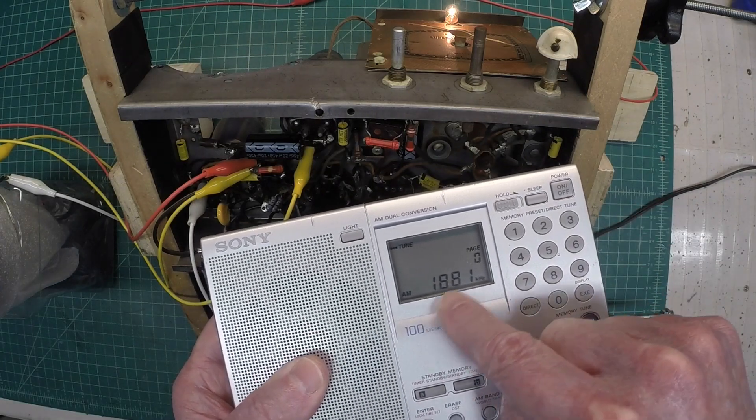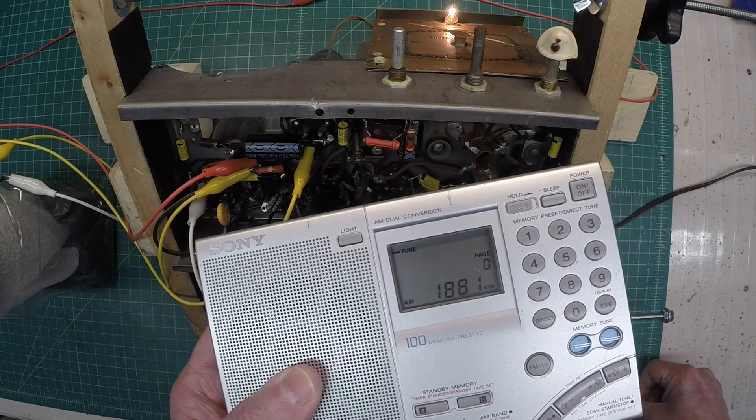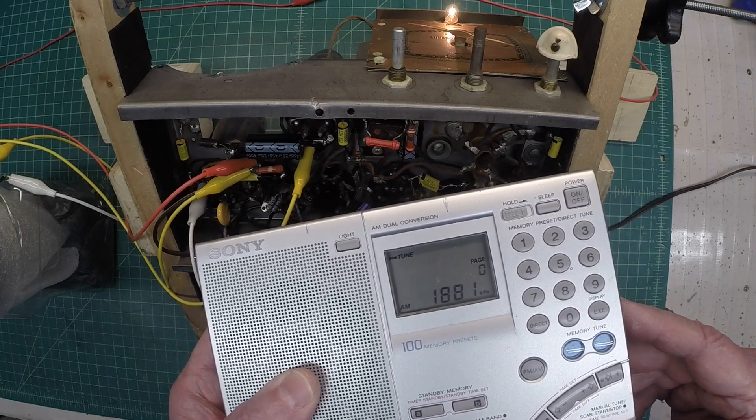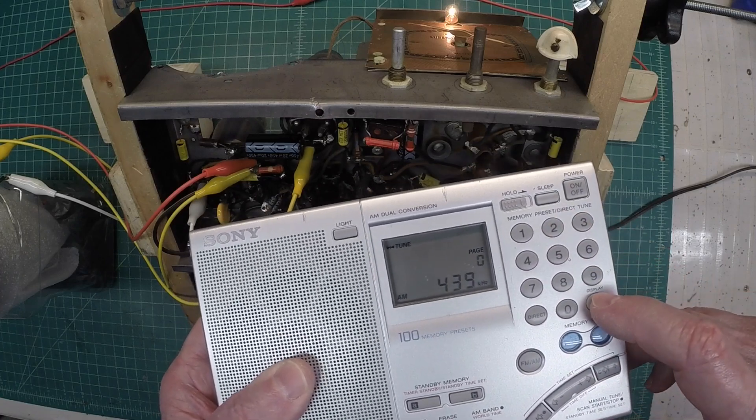Just wanted to share that — the little Sony receiver comes in handy for validating the local oscillator and the IFs at times. Let me go back down to the IF frequency.